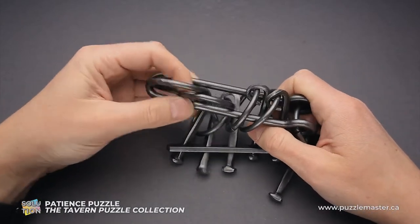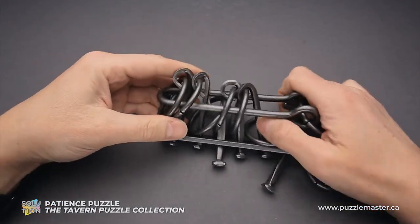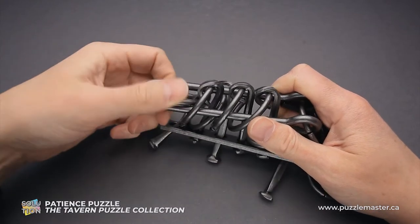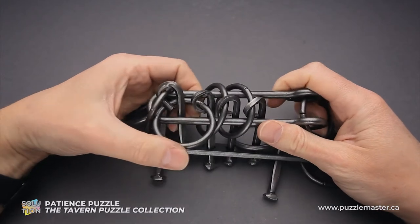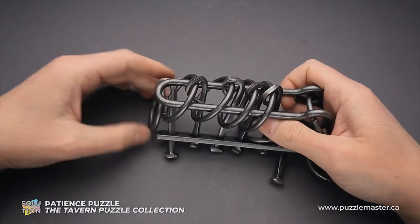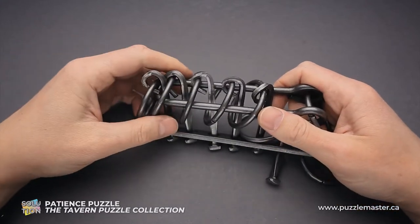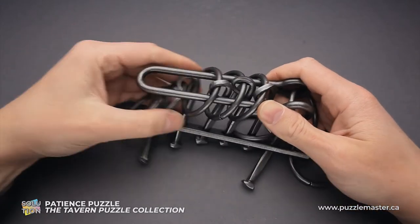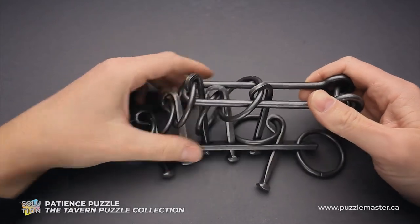Again, first and second ring go inside the shuttle. Then the shuttle goes inside the rings. The first ring goes in. Here we have to grab the third ring, put it inside the shuttle, then put the shuttle inside the ring again. Do the same steps again and again — first, second goes down. Ring number four drops down.